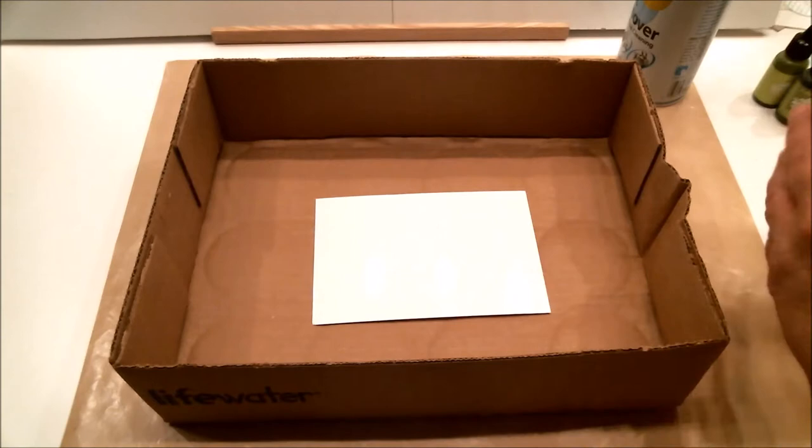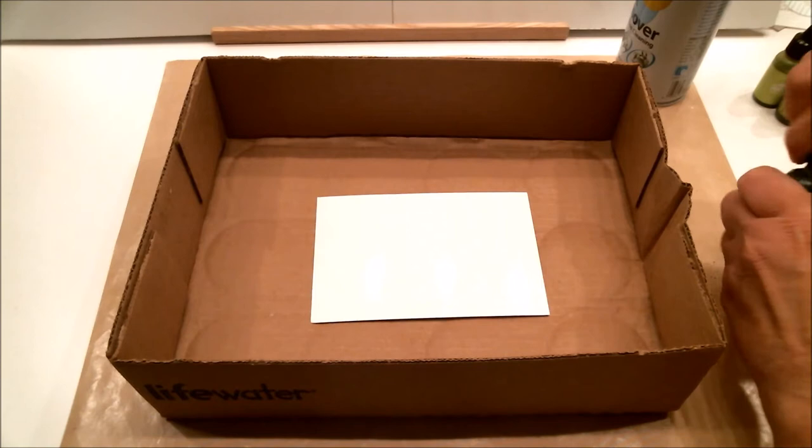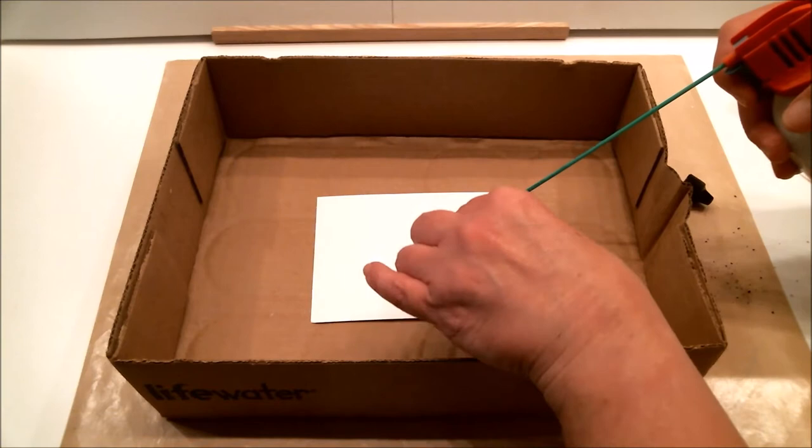You're going to pick out some colors of alcohol ink. I've chosen three green ones: Meadow, Citrus, and Lettuce. Let me open these up and we'll just do one at a time. I'm going to drop it and spray it — you can spray straight on or at an angle for different effects. Here we go, are you ready?